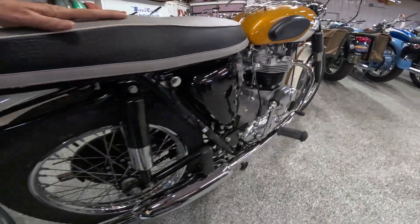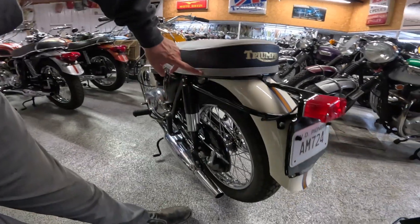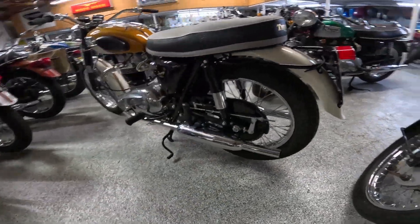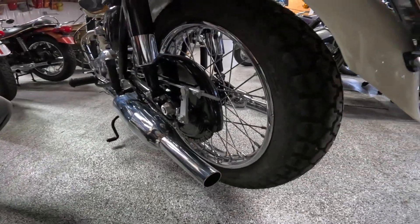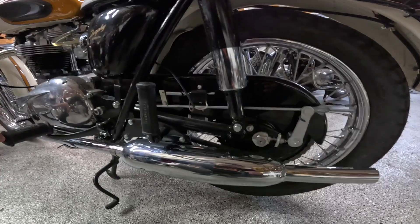Coming back here to the rear end — the Triumph logo on the seat, the gray top, the gray edge on the bottom, this beautiful taillight, and of course the stripe. Moving along here — look at that adjuster on the rear, kind of a rocket-ship shape.